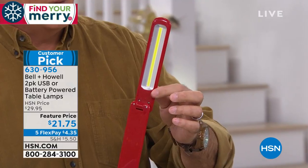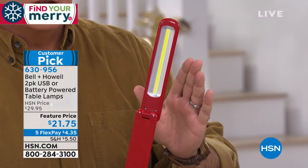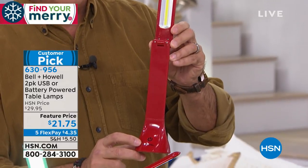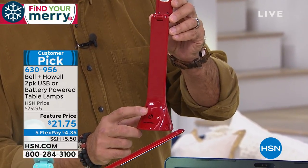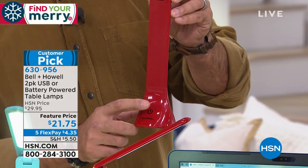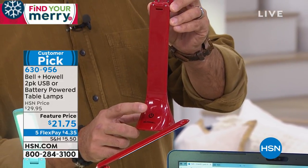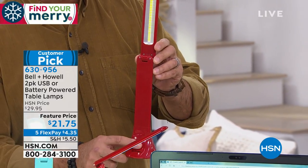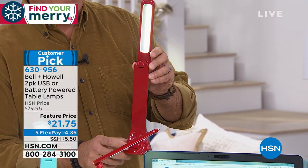You know what that means — really bright but uses very little power. It only takes three AA batteries. There's a touch sensor button at the bottom on the base. Touch it once, it turns on low. Touch it again, it goes to medium. Touch it a third time, it goes to high. Three different light settings — off, low, medium, and high.